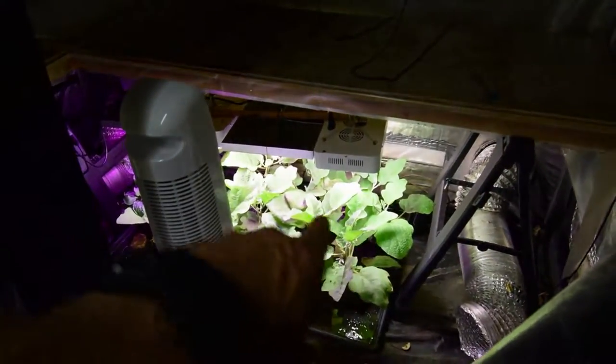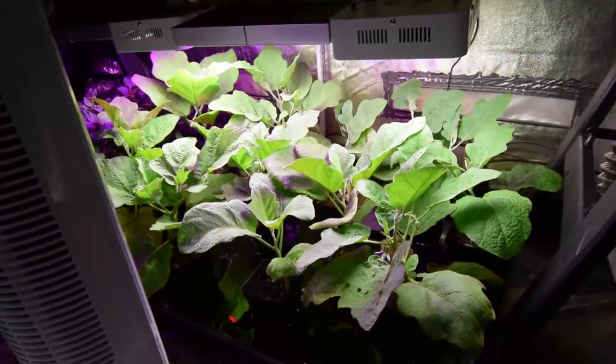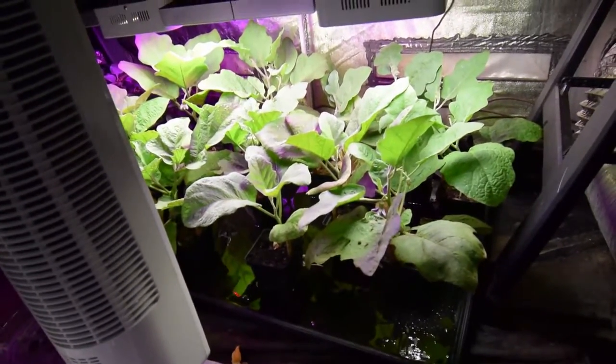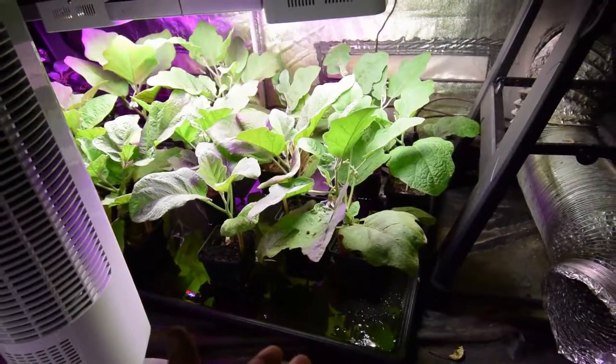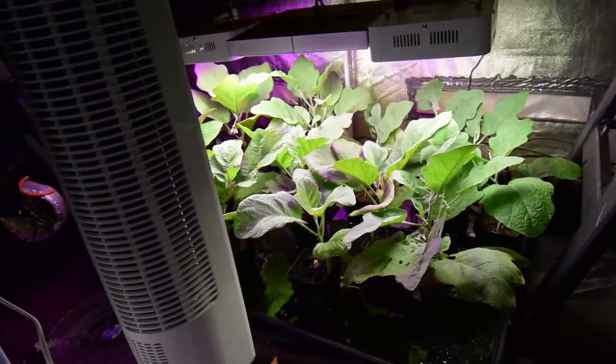Down here we still got the eggplants. I didn't want to take these out because these are my little pride and joys, and I want to make sure that they're ready to go out when I put them out. I don't want anything to happen where, if I'm not around and the automatic watering outside doesn't go off for some reason, then I don't want these guys getting sacrificed for something.